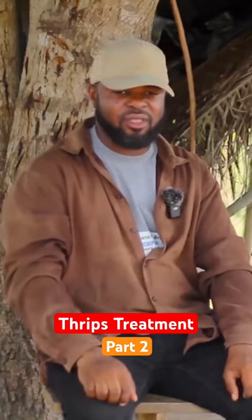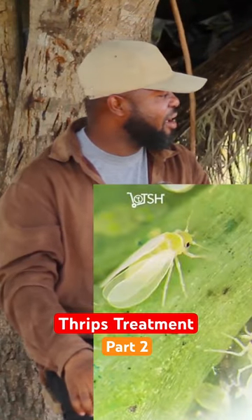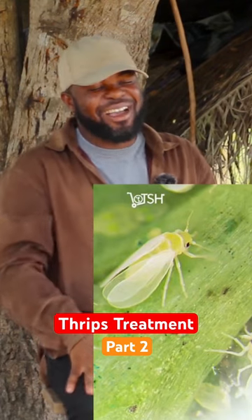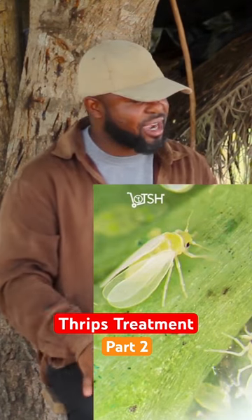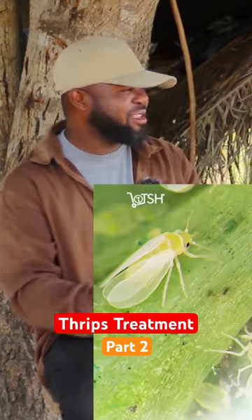It's from Rainbow — I think it's Spartan 300. It's effective. A friend used it and recommended it, we also tried it and it's very good. It kills the thrips — you can see that it is dead.